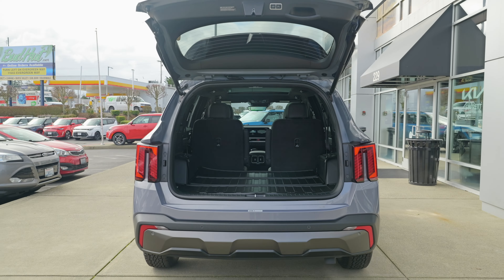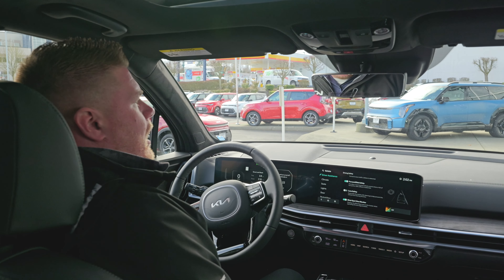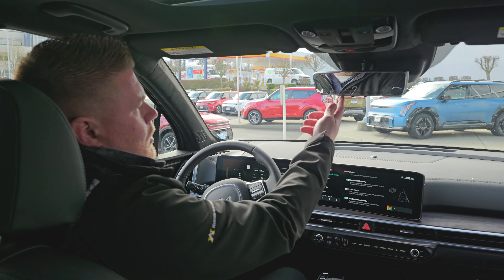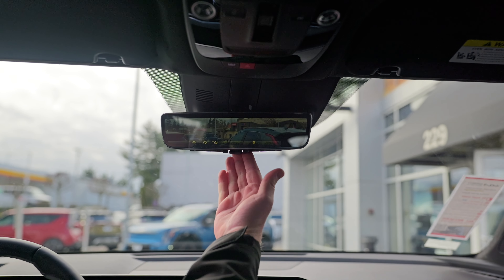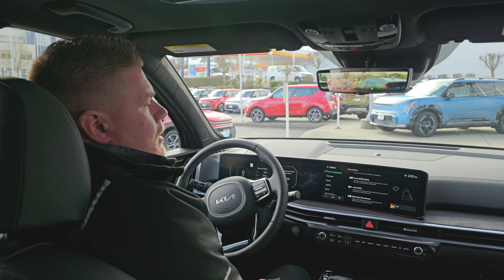Another feature they added to the 2024 Sorento Prestige models is the digital rearview mirror. Not only does it have HomeLink with buttons to open your garages, you also have the ability to flip it into a full camera view. They put that on anything that is the Prestige model.